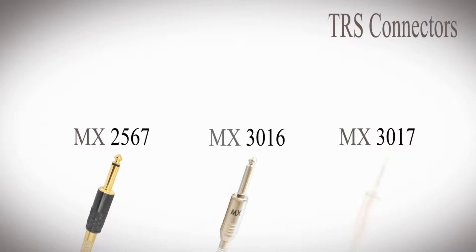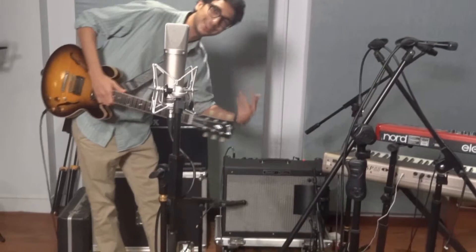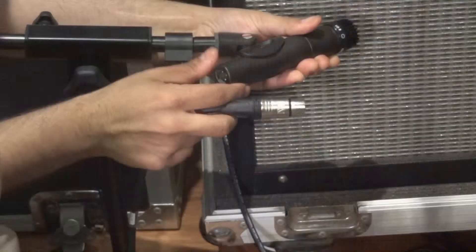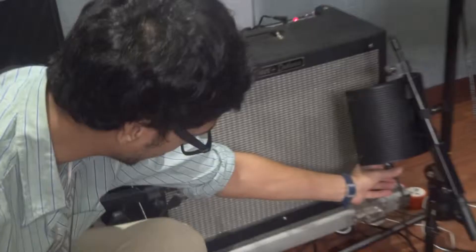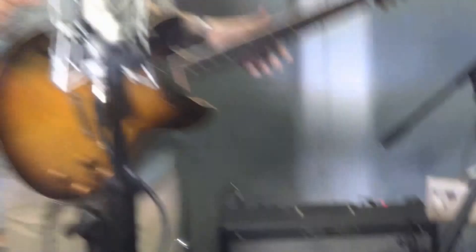I'm using MX cables TRS cables for my guitar exclusively. We've also mic'd the amplifier — we've got a ribbon mic over here and a 57, and we've plugged these two in with MX XLR cables, one over here and one over here. These cables are going all the way to a snake, which is set up over there — again, MX snake and junction box. So we're all set up with the guitar and ready to play.